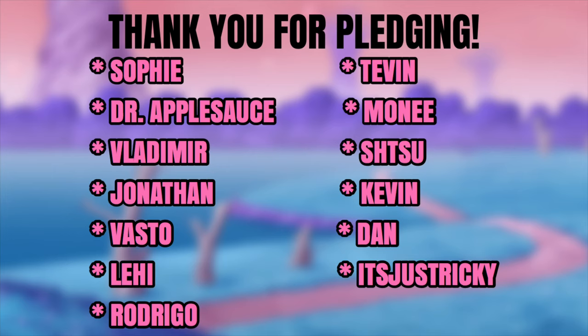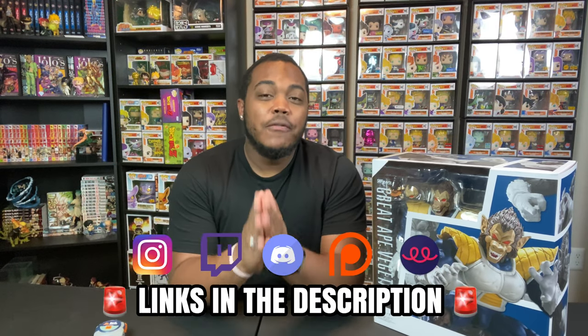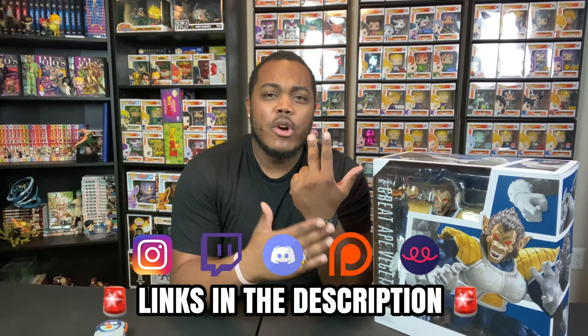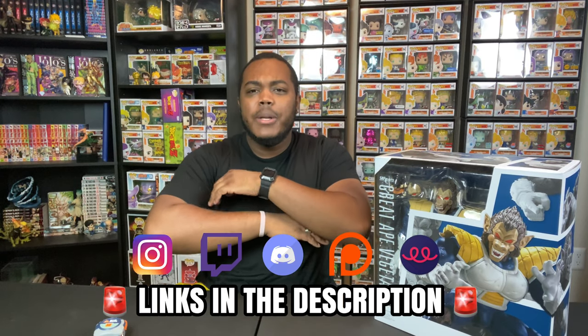Shout out to my Patreon pledges for helping support the channel financially and helping my YouTube dream become a career, because without you guys this probably would not be possible. Shout out to my returning viewers and subscribers for all the love and support, and shout out to the new viewers and subscribers as well. If you haven't already, hit the subscribe button and that post notification bell. Hit this video with a like — it helps me grow within the YouTube algorithm. And don't forget to follow me on Instagram, Twitch, and join the Discord for collectors and nerds. If you want your name shown at the beginning of the video, pledge to the Patreon. If you want some cool Dark Sage merch, I have a Teespring link in the description below.